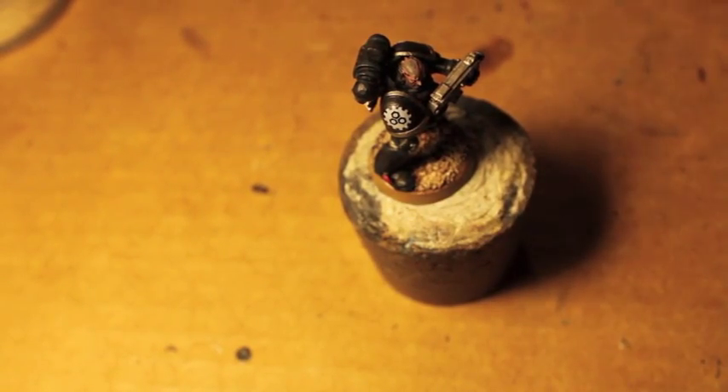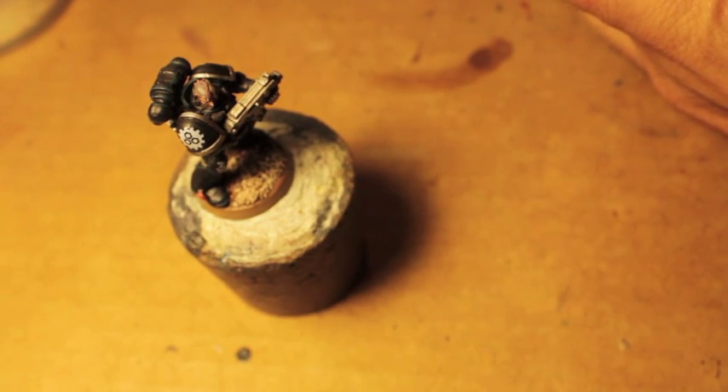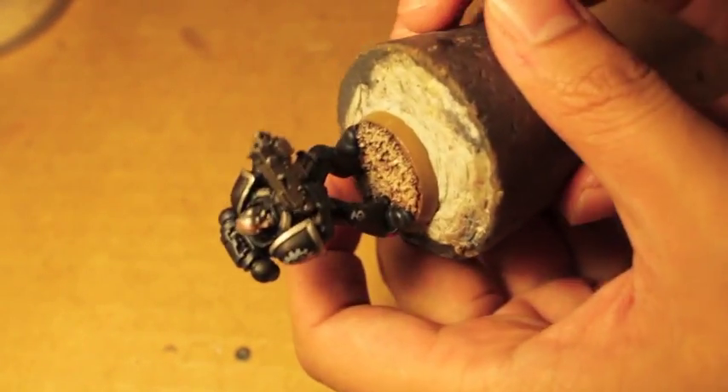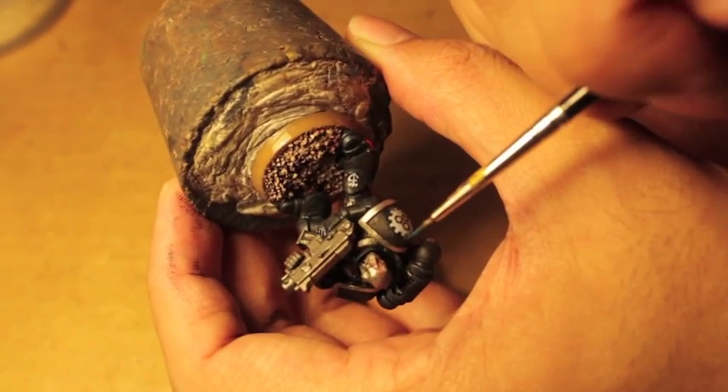The last thing we're gonna do for him is actually give him some blue eyeshadow, and the thing we're gonna use for that is an awesome color called Sotek Green. Igor, have you seen my Sotek Green? Of course, it's right here. You're the best living manservant anyone could ever ask for. Alright, so we're gonna paint it right underneath his human eye. Again, if you do not have an unhelmeted head, then don't worry about it.